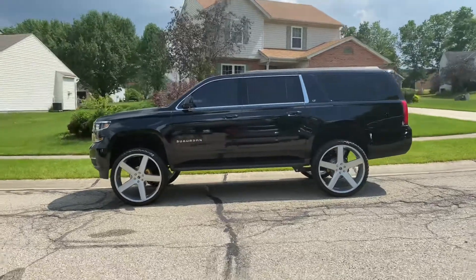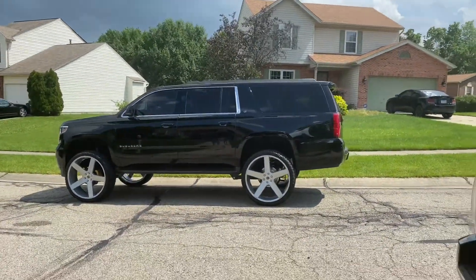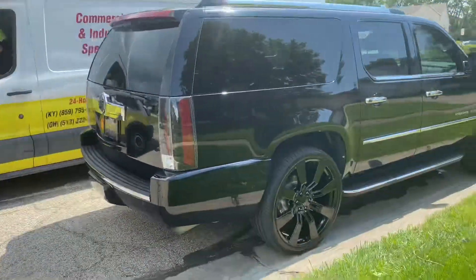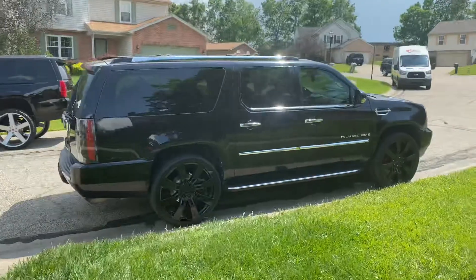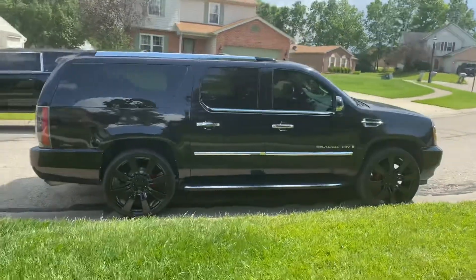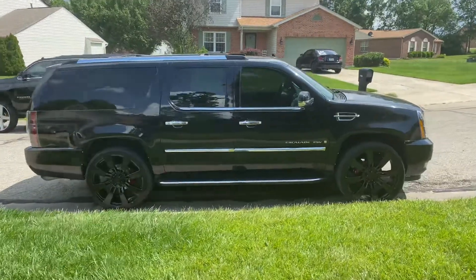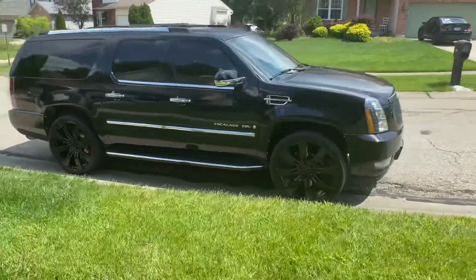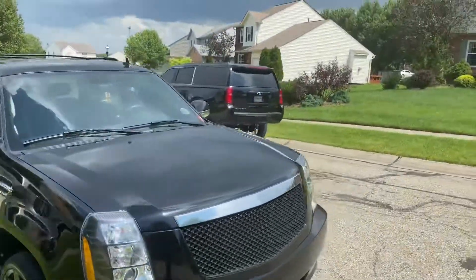Y'all better step y'all game up. Golly. Now these are 26s on mine — all right, these are 26s. I thought I was doing something until my boy pulled up on the street with that.